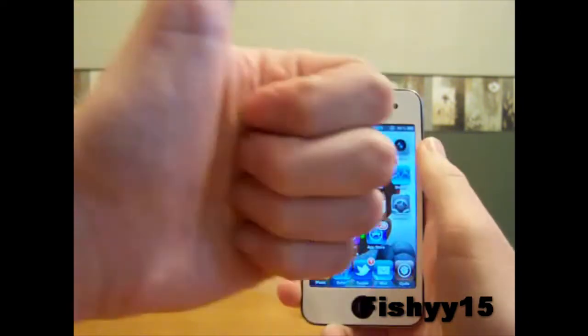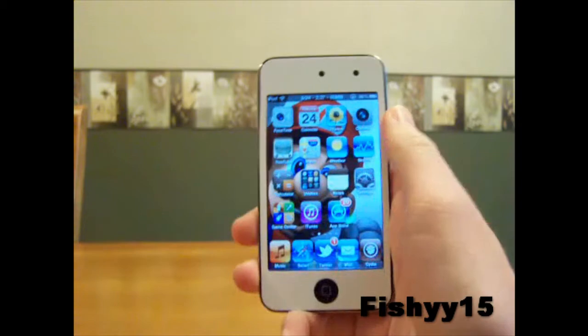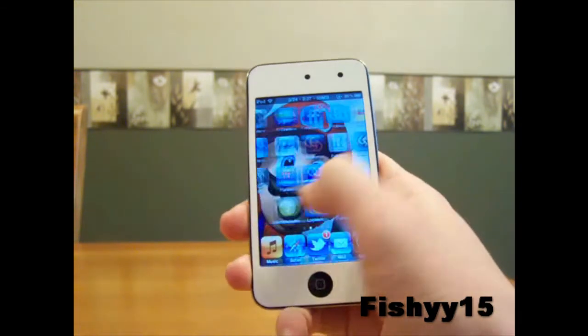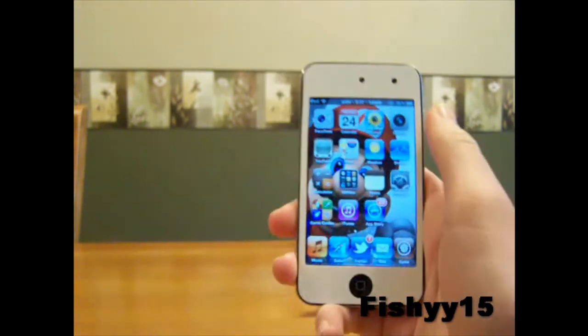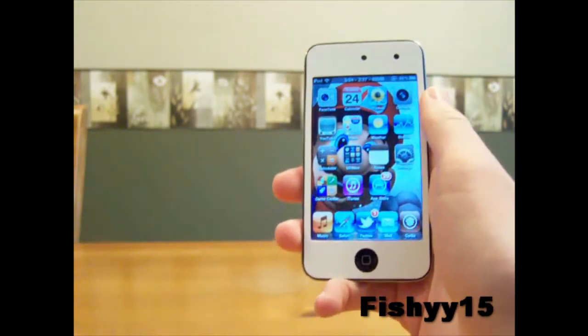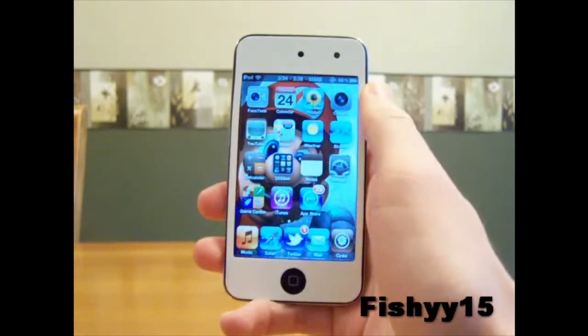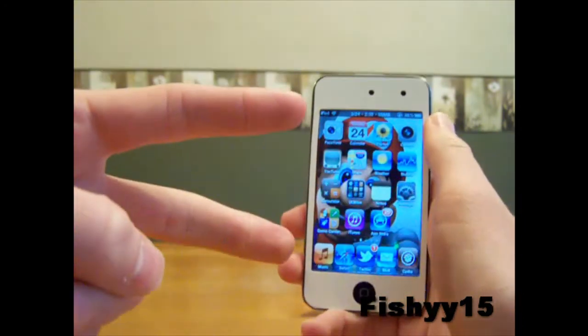If you guys like this video, remember to hit the thumbs up button right down there. Be sure to subscribe right up there. Follow me on Twitter at fishy15 and check out my other videos. If you guys have questions, concerns, or video requests, make sure to leave a comment below or on my channel and I'll get back to you guys. I'll catch you guys later. Peace.